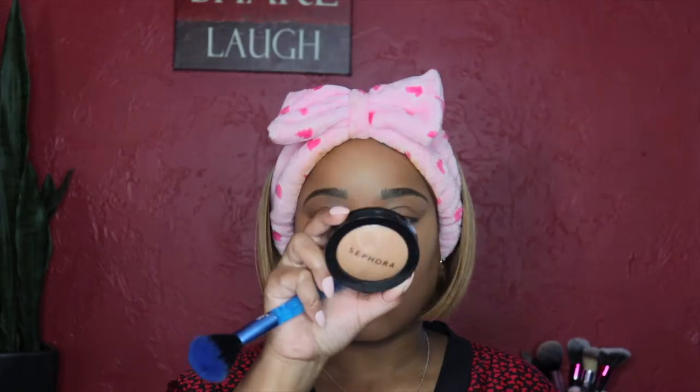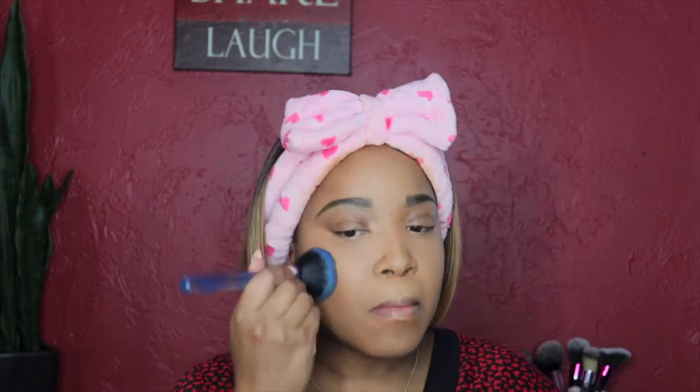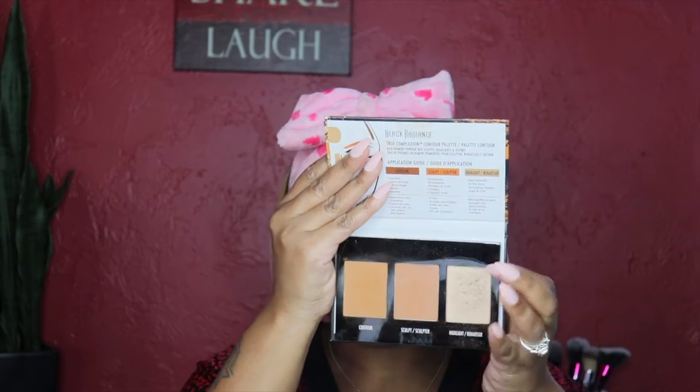One more step to set the rest of my face — I'm going in with the Sephora Micro Smooth Powder in shade Matte Tan Hazelnut with a fluffy brush. Once that's done, I contour my face using both shades with my contour brush, which I believe is from Vanity Planet. It's really old — you can see the wood is literally peeling — but it's my favorite.